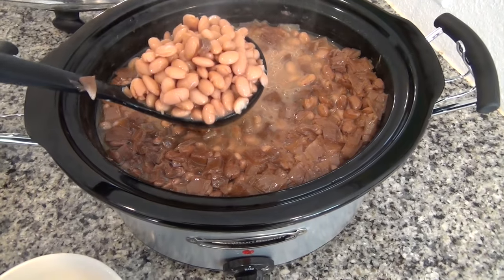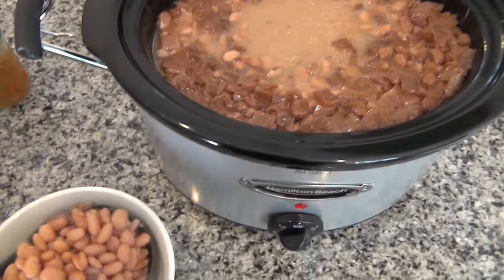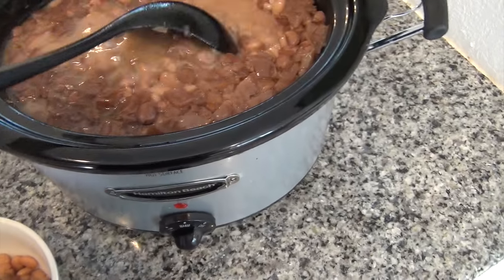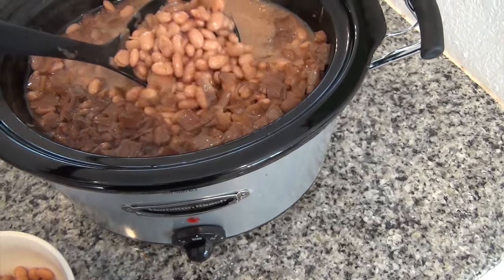Like I said, we are going to have beans and cornbread tonight, and the cornbread is in the oven right now.